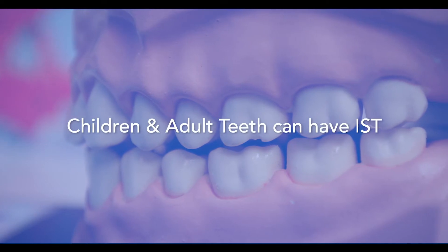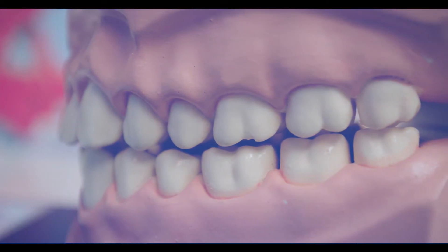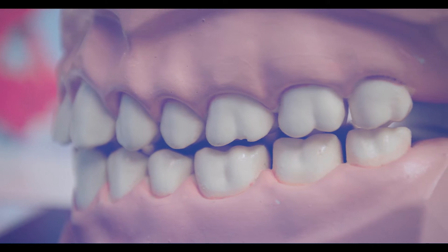IST can be used on both children and adult teeth. IST is not placed on a tooth that will be pulled out.